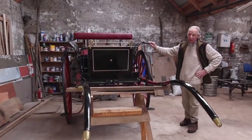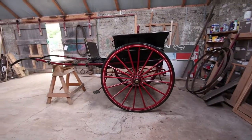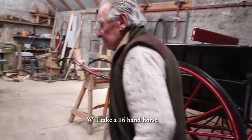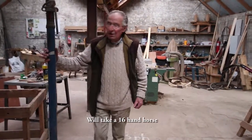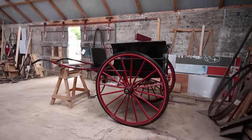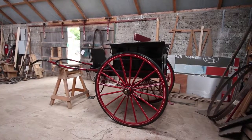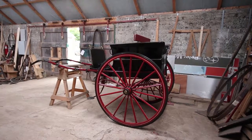This was made from scratch. And that'll take a sixteen-hand half, or sixteen or seventeen. A top strap — you could get one for a thirteen-two pony, fourteen-two or fifteen hands.